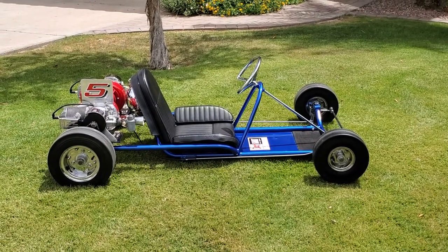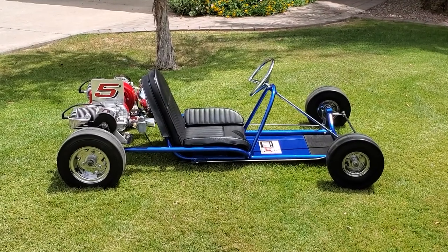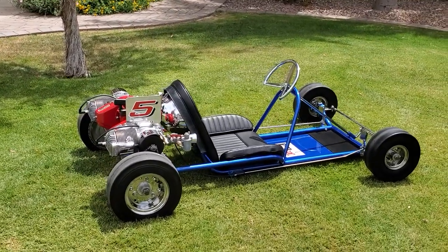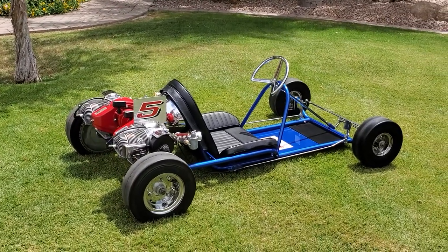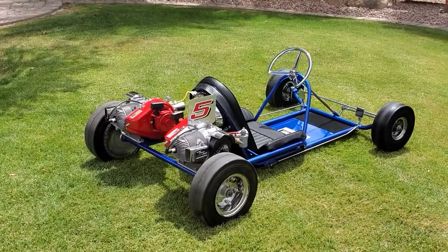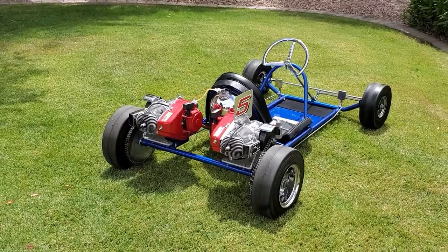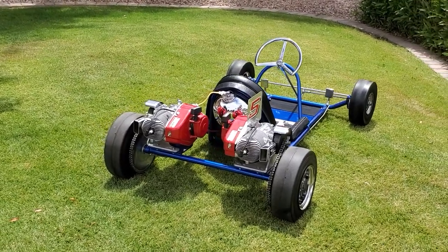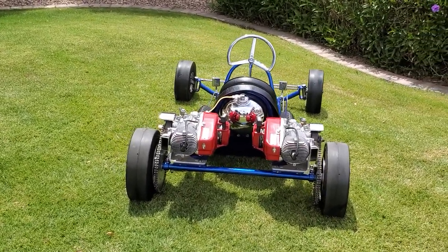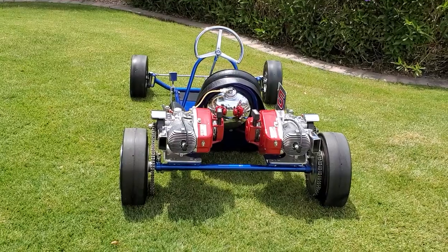Here's a very special 1959 Rupp dart cart twin from the Mickey Rupp collection — that's right, restored by Mickey Rupp personally, along with Buddy Baker and help from Jeff Brown, with the very rare right and left 700 West Bend engines. He really wanted this one nice, with an Azusa half chrome tank for the seat back.